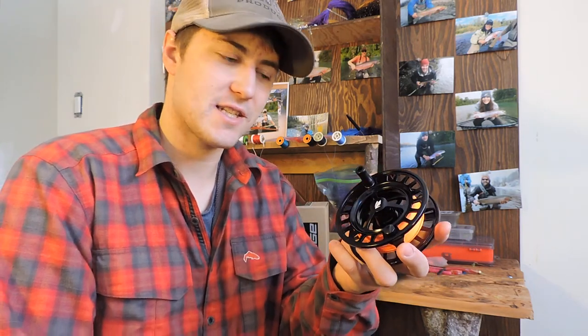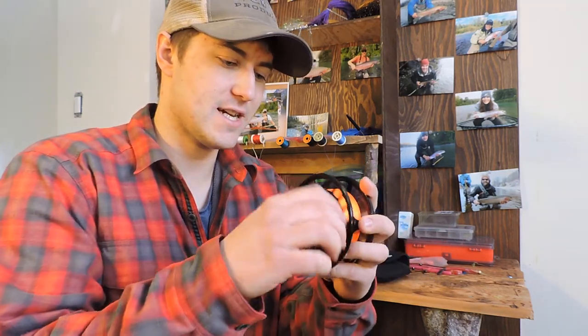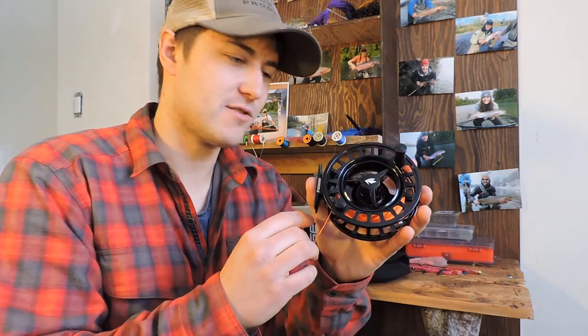Looking forward to battle testing this spring and I'll get back to you guys and tell you how it does. But if you're looking for a cost effective reel, $299 US, $350 Canadian — check them out at your local tackle shop.